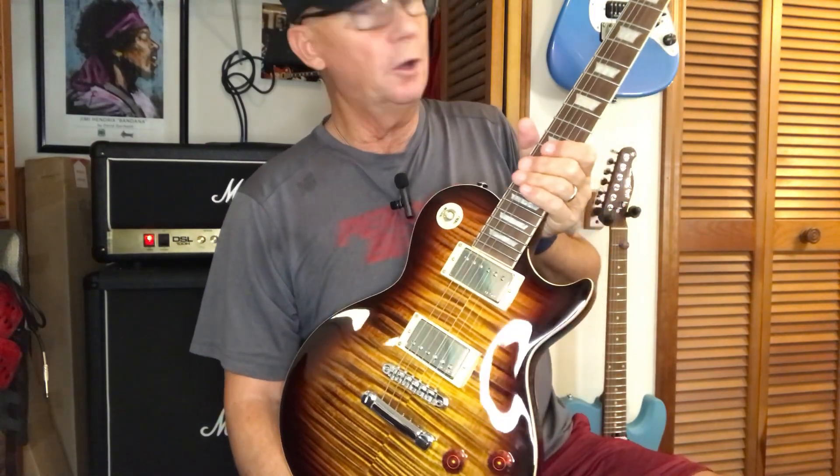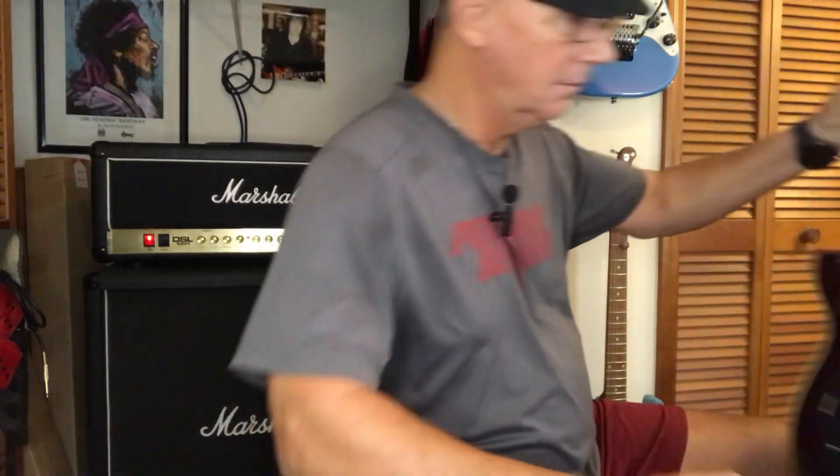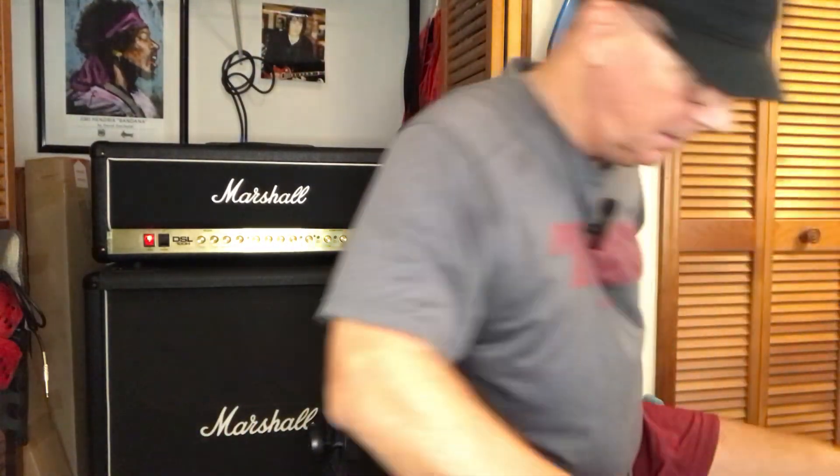Two volume, two tone — no splittable pickups because I don't need them. I just changed the knobs. I paid $205 for this guitar as B-stock; it was selling for $260 brand new. Today they're up to $269, but it's still the best guitar for the money out of anything I'm going to show you here today.